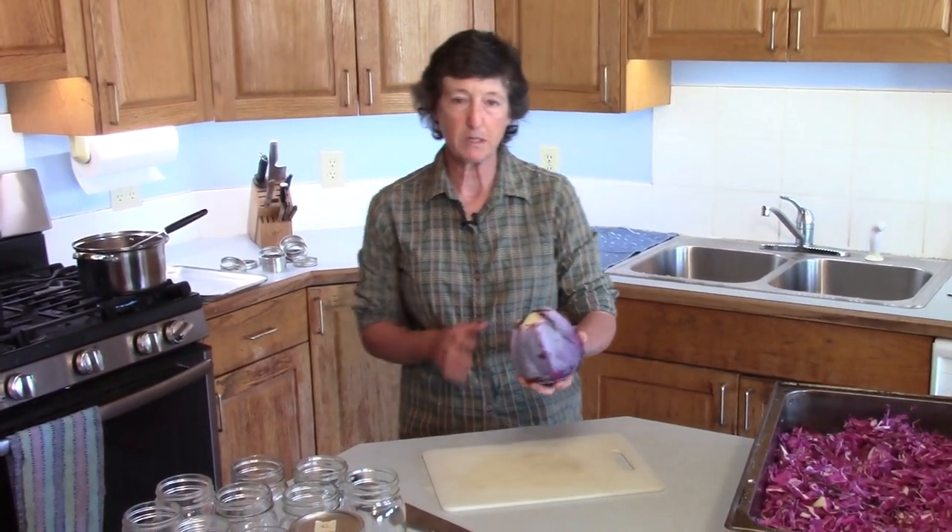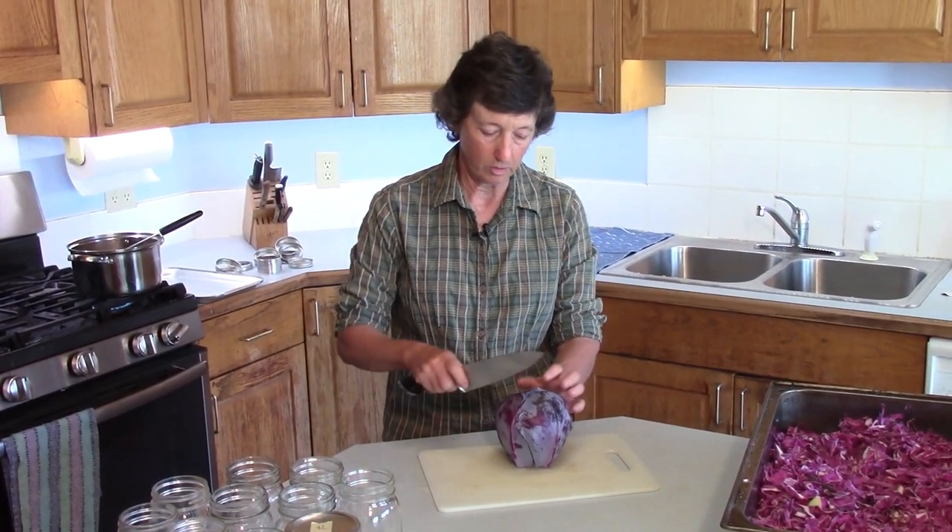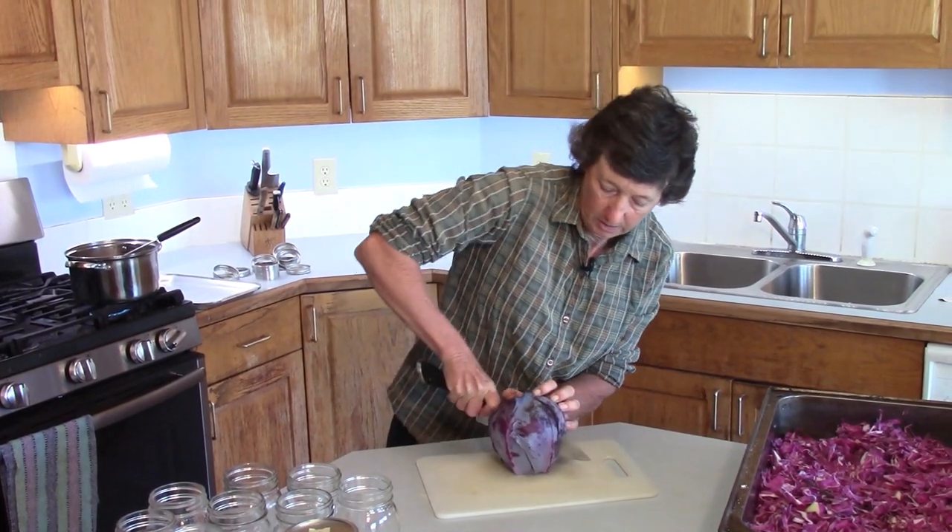The first thing you do is harvest your red cabbage, or you can also buy it from the store. This happens to be a small head. For small ones I would do probably four of these; for the big ones I would probably do just two.